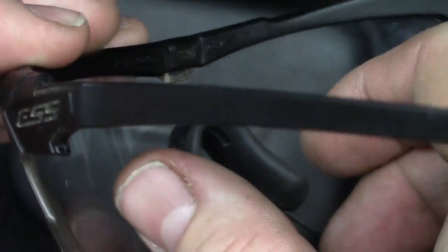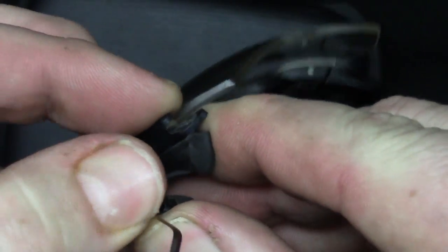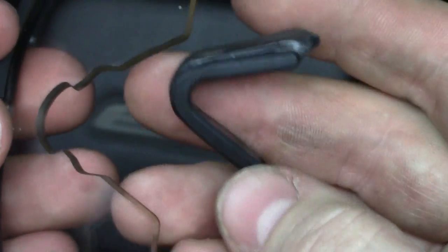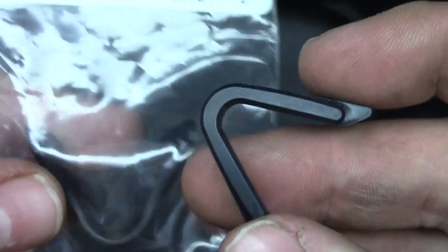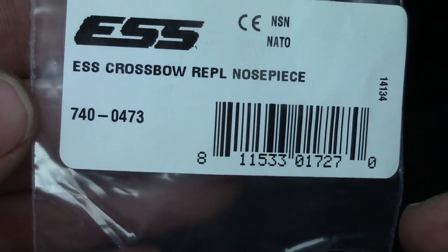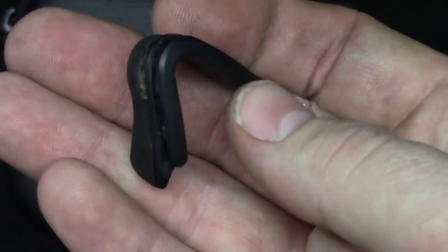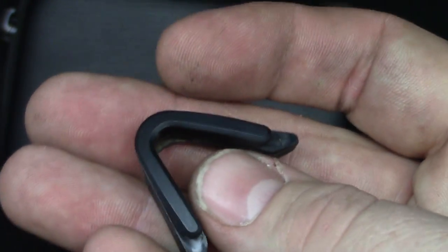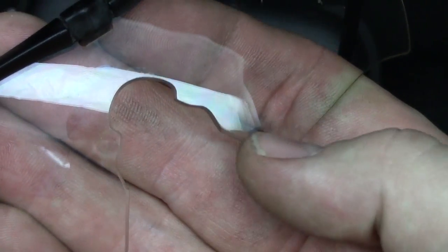Now these break down fairly easy. The nose pieces — if you're planning on using these in hard use, I recommend getting a few extra pair of nose pieces. That's just the Crossbow replacement nose piece; they're a couple bucks each. Within a two-week span I lost one and broke the other. Not sure how it happened on either occasion, but pulling them in and out of bags, changing the lenses, going from day to night — I think is probably where it happened.